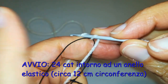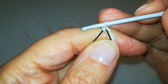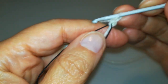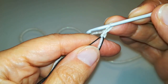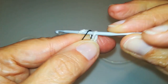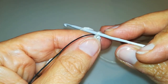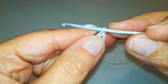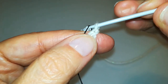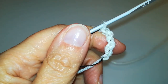Dopo aver preso il filo realizziamo il primo punto, che è il nostro cappietto. Dopodiché realizziamo un'altra catenella, la prima, tenendo l'uncinetto sopra l'elastico. La seconda catenella la realizziamo tenendo l'uncinetto sotto l'elastico. È una tecnica che vi ho mostrato anche quando vi facevo vedere come inserire l'elastico nel collo dei maglioni. Ho fatto due catenelle e vado avanti alternando sopra e sotto fino ad ottenere un totale di 24 catenelle.